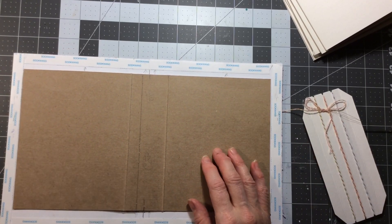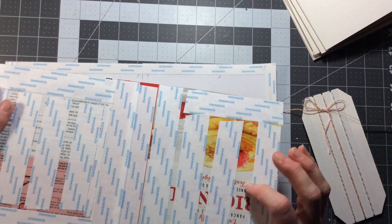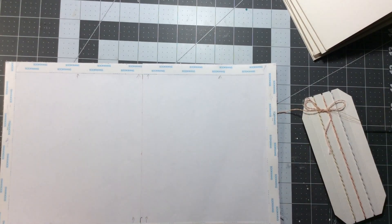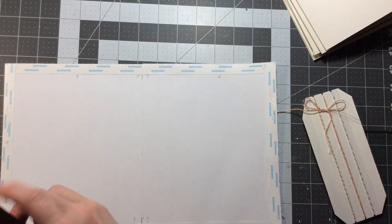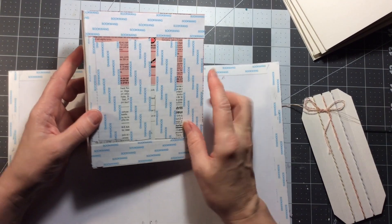I am actually going to do three different journals today. The first one I'm going to do - I just took a pancake box and I cut it down to about six and three quarters this way, and by about five and a half this way.